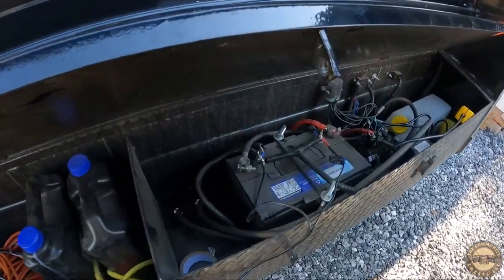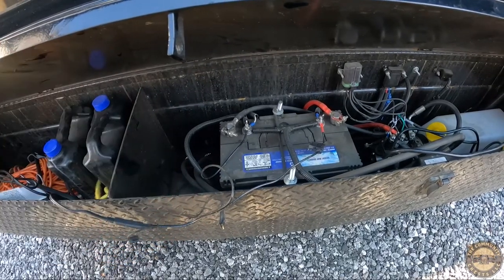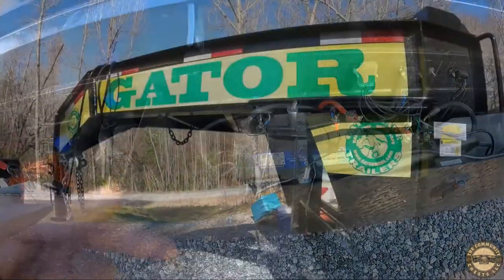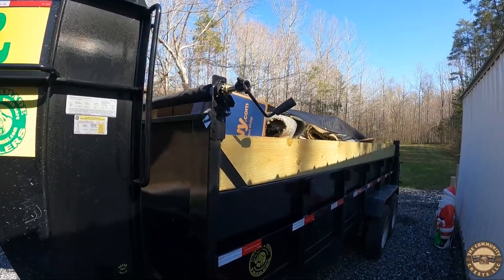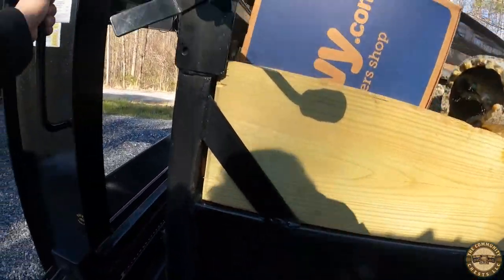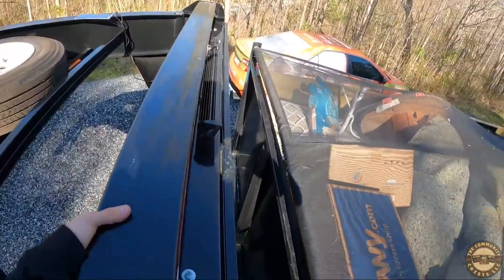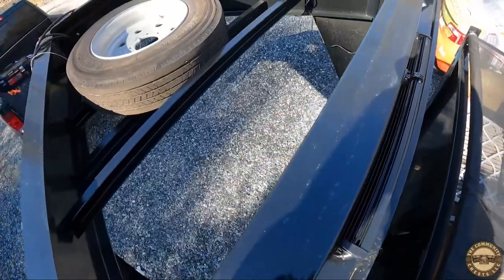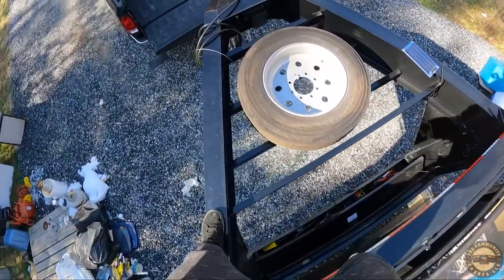It's just a trickle charger, so it's not going to get your battery all the way up to speed. It's just going to maintain that battery. If you haven't used it in a couple weeks or a couple months, it's going to keep that battery fresh so you don't get any kind of stalled or cold batteries. It's really just going to maintain the battery life.